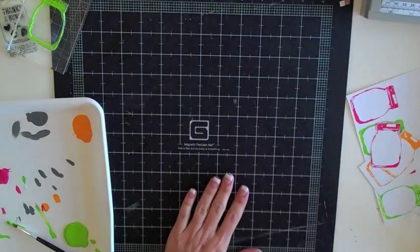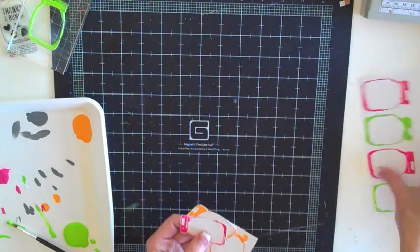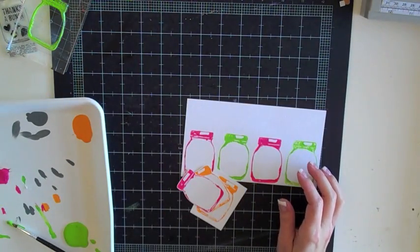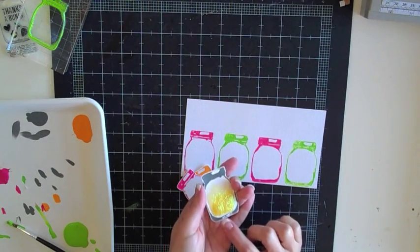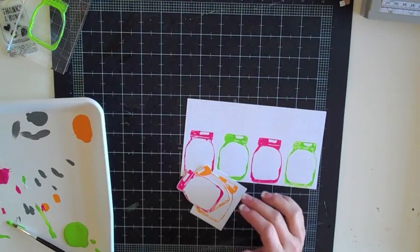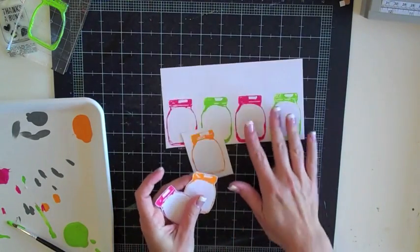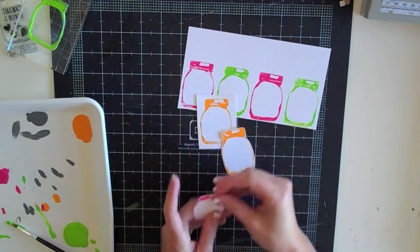Now you're going to need to let your images dry for a little bit. I've already got some that I've let dry and I've got a couple of different colors here. On the layout ones I used a gray paint to stamp on, and then I did some others in different colors just to see what they would look like and play around a little bit.